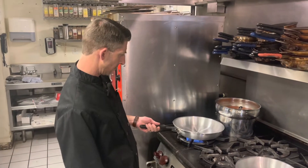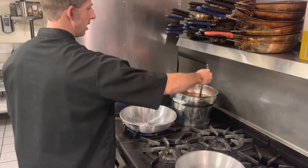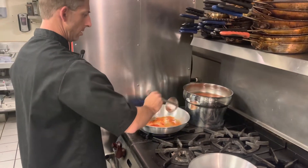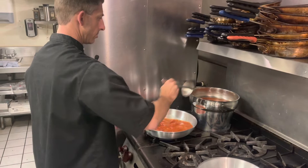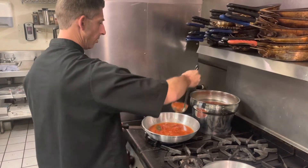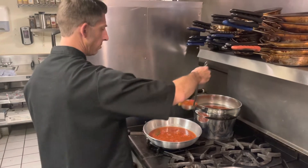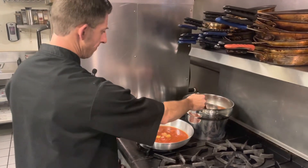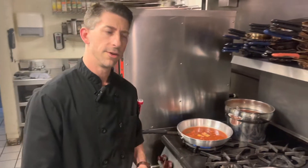So we're going to get our skillet warmed up just a little bit here, and now we're going to go ahead and add in our broth. Basically we're just going to poach our seafood in this broth. We're just going to let this heat up and once it gets hot we'll go ahead and add in our seafood.